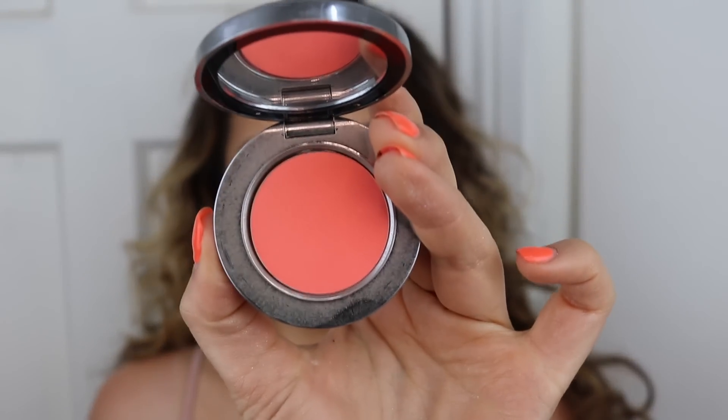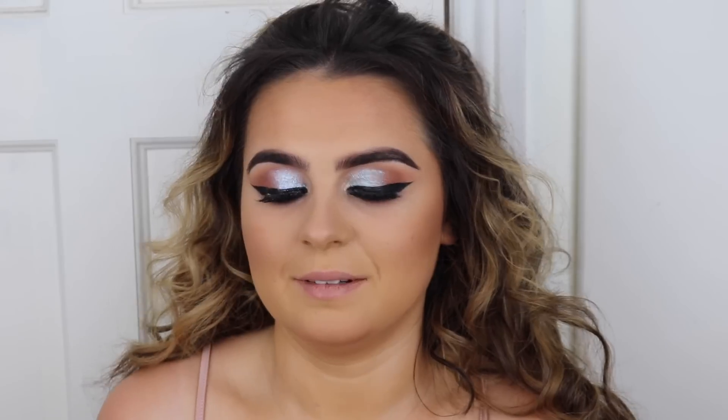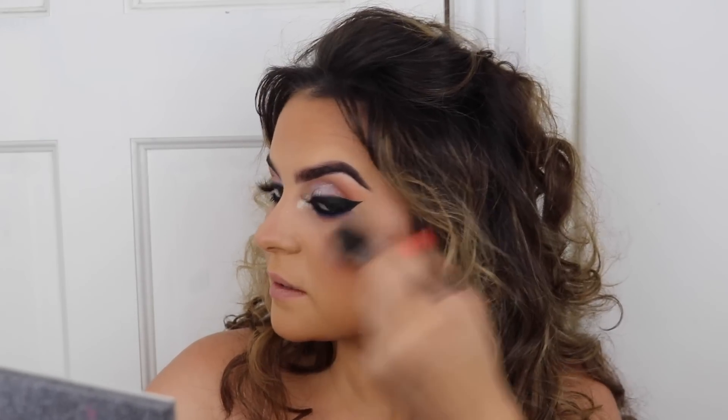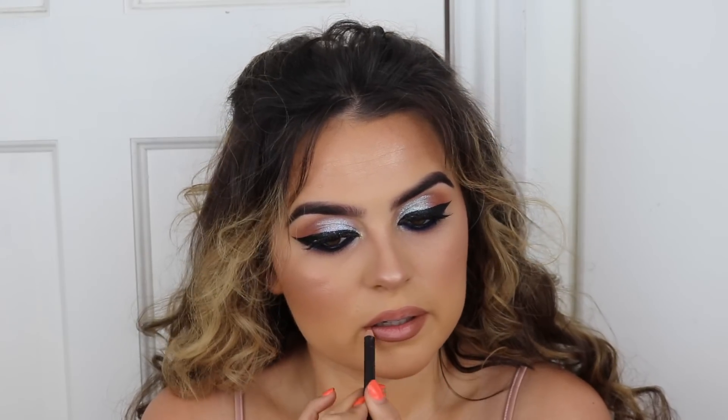I'm taking this blush from Radical called Copacabana - it's a really nice coral peachy pink. I'm using the same brush and putting this right on top, just blending it up. Then using that same Anastasia highlighter that I used on the inner corners just to put some glow on the cheeks. Moving onto my lips - I'm using Strip Down lip liner from MAC. The lipstick I'm going to use is a shade called Nude Kate from Charlotte Tilbury, and I'm just going to pop it at the center.